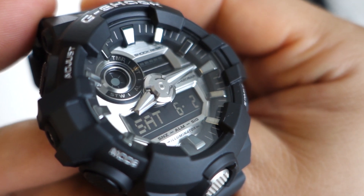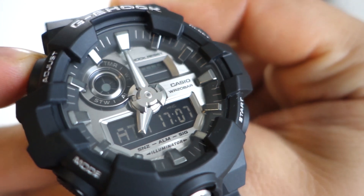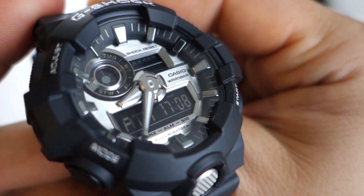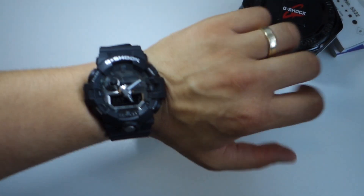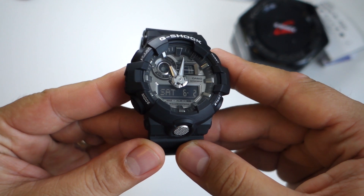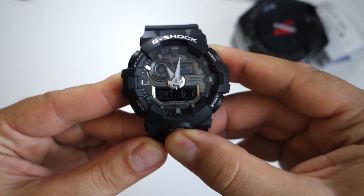In case you are wondering, this is not a time machine — this is a watch from Casio. It's a G-Shock model GA710, and we will discover it together. We will see its features, how it looks, whether it's a good watch or not, should you buy it or not, and do I like it or not.